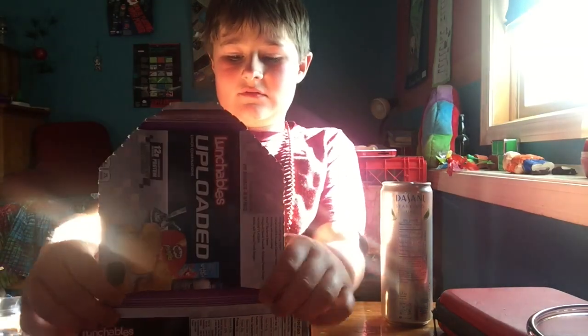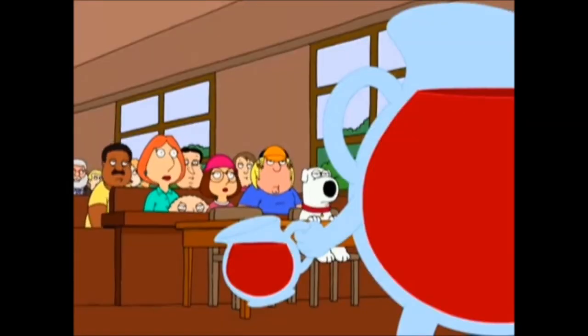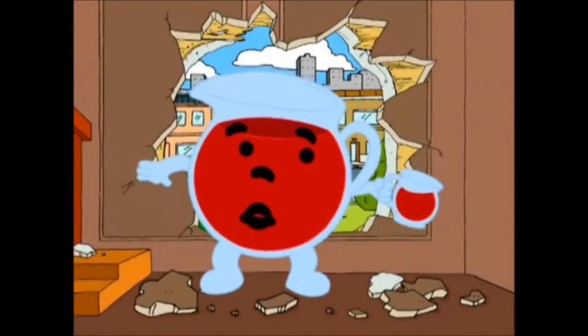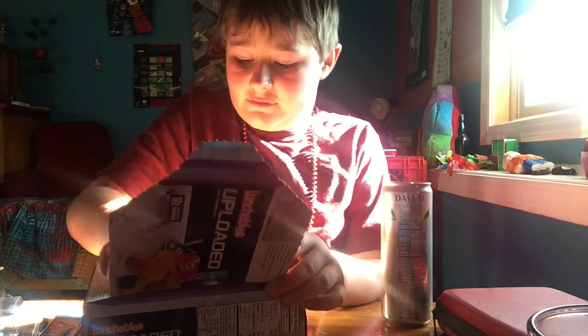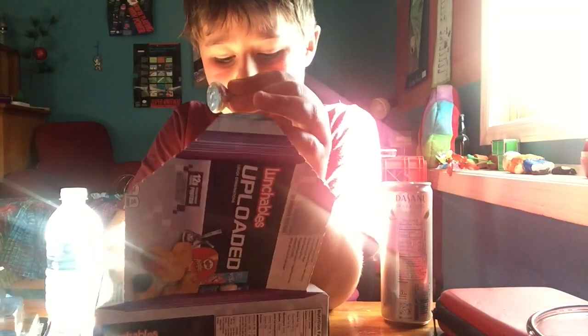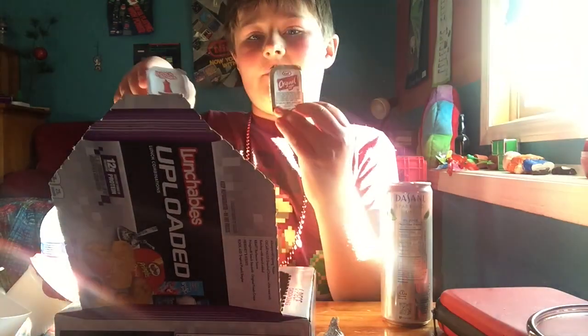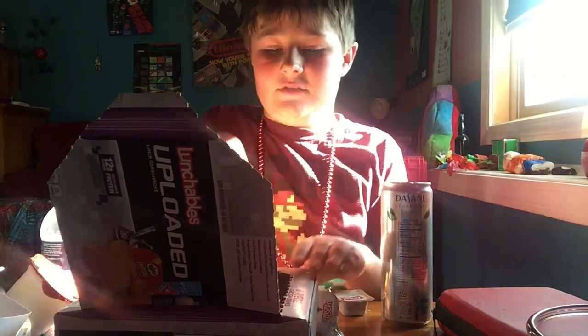Let's get you a better view. We got some Kool-Aid — oh no, oh no, oh no, oh yeah. What do you use Kool-Aid for? Why are there Hershey's? I got some chips, chicken, ketchup, and barbecue sauce. I don't have a Hershey's kiss.